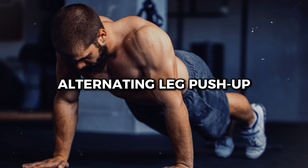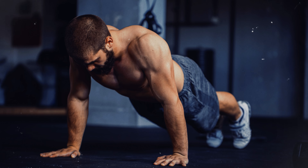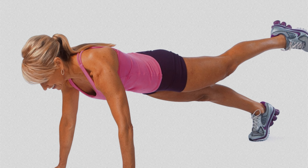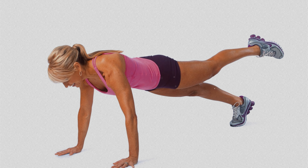Number 4: Alternating Leg Push-up. The alternating leg push-up adds a new level of challenge by incorporating a small jump while switching foot positions. This movement raises the heart rate, turning the traditional push-up into a more dynamic exercise with greater cardiovascular intensity.